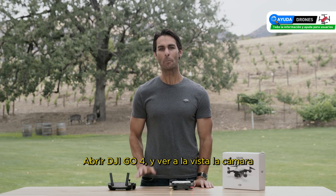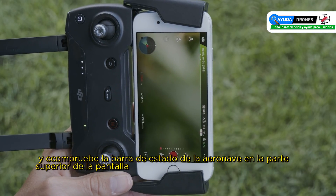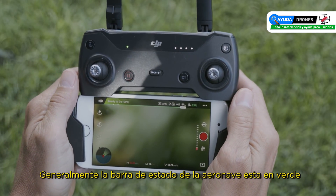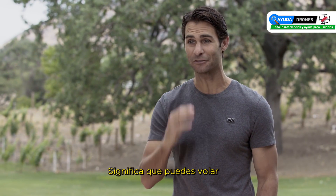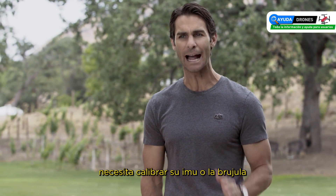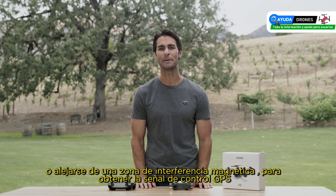After choosing a takeoff point, open DJI GO 4. Enter the camera view and check the aircraft status bar at the top of the screen. Generally, if the aircraft status bar is green it means you're safe to fly. If the bar is yellow or red, you may need to calibrate your IMU or compass, or move away from magnetic interference to gain GPS signal.